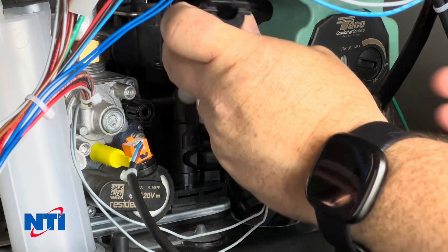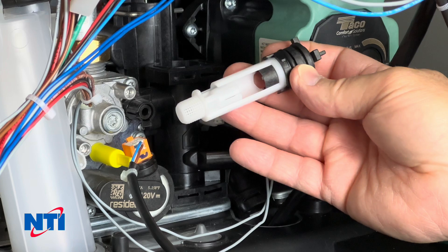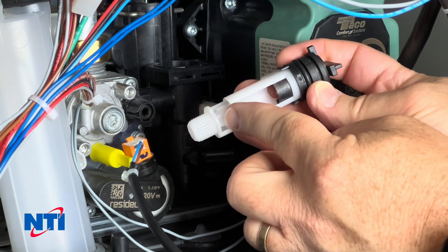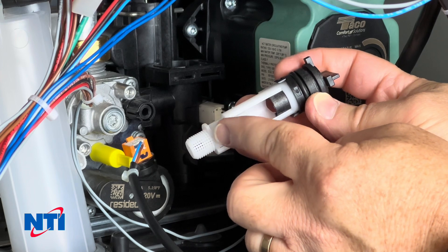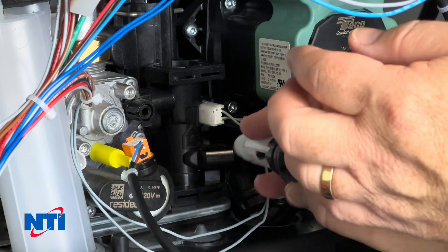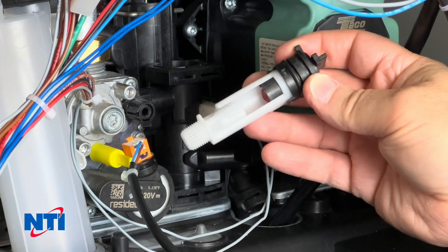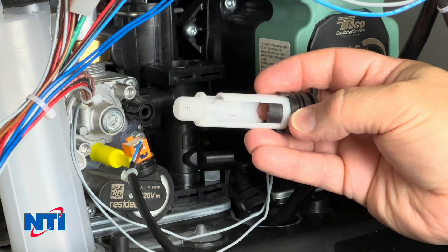Once you've got it out, give it a quick inspection. What we're looking for is any debris, buildup, or obstruction in the filter. Also check whether this magnetic bullet moves freely — it needs to move freely up and down in order to activate the reed switch. The magnet travels up under water pressure, activates the reed switch, and that's how the appliance sees the call. Inspect it to make sure it's not broken, cracked, or built up with scale.